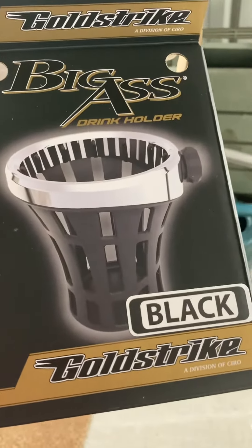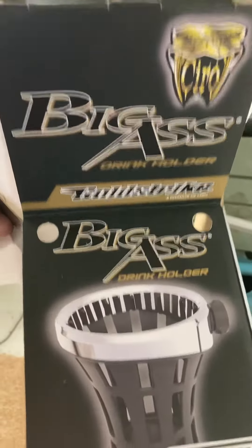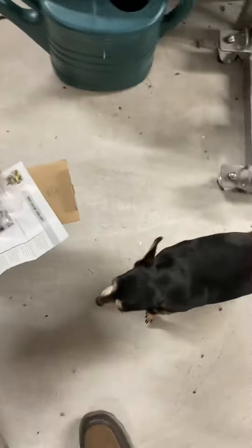Get you a picture of the box here. Big ass drink holder, black gold stripe. And I'm not getting paid a promotional fee, unfortunately.